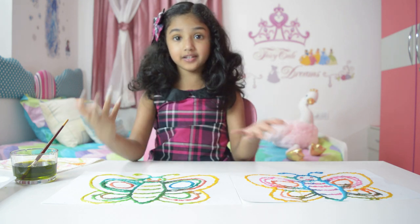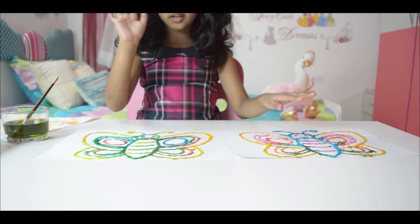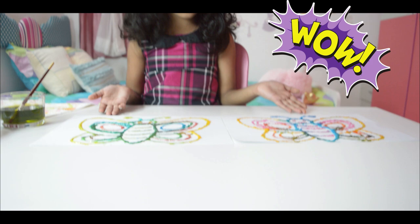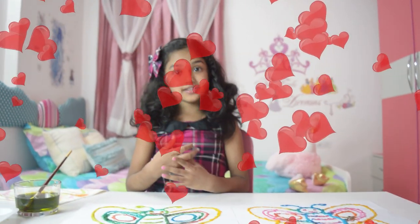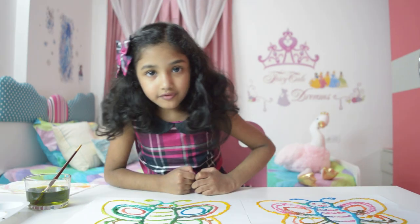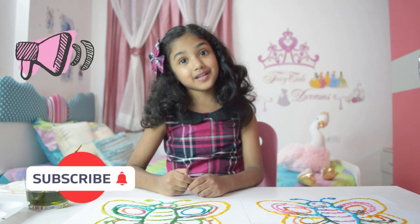Look, I made these too. Could you see that? This one I made just right now, this one I made before. Aren't they beautiful? You could do salt art too. Friends, if you like my video, please like and subscribe. Bye!